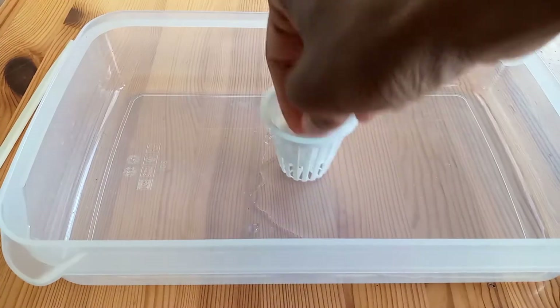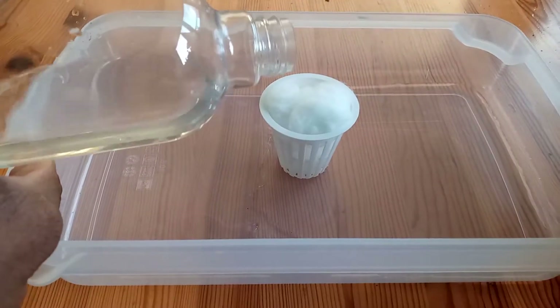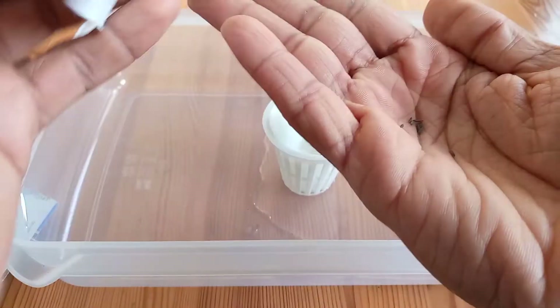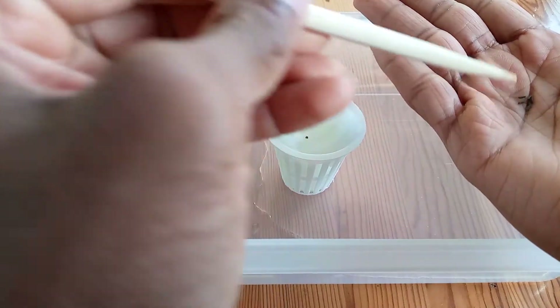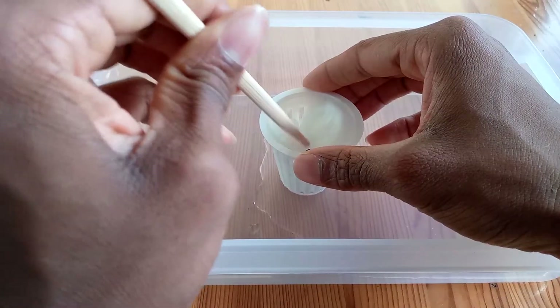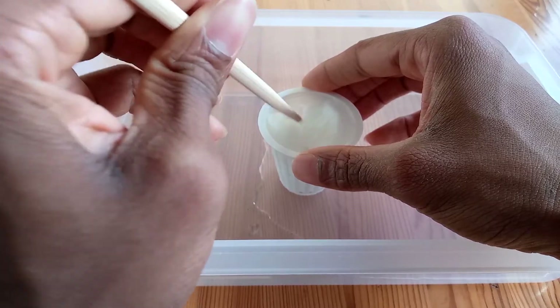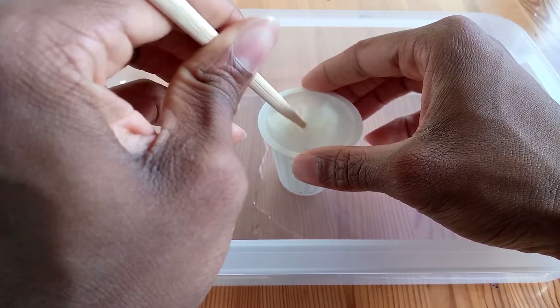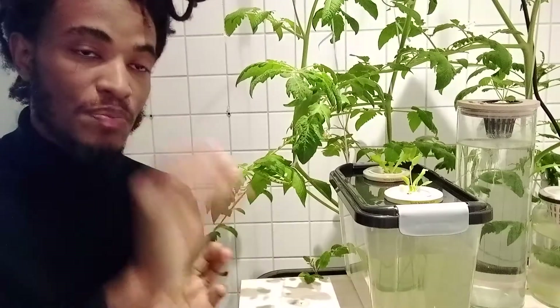Then I will take cotton wool, place it in the net cup, and soak it in tap water. Then I will take my seeds and place them on top of the cotton already in the net cup. I try to either make a small hole or place the seed in between two cotton balls, but I try to still be able to see the seed so it doesn't get stuck. One mistake I made was placing the seed too far in with cotton above it, and the plant could not get through. So worst case, just place it on top — not under a cotton ball.